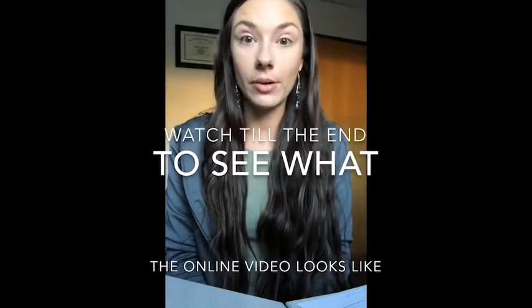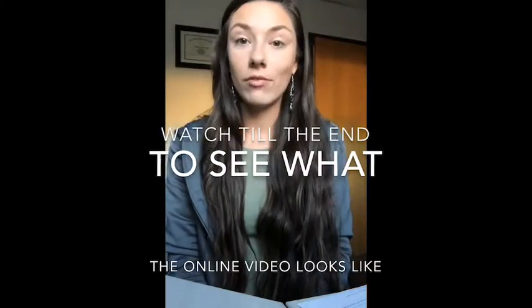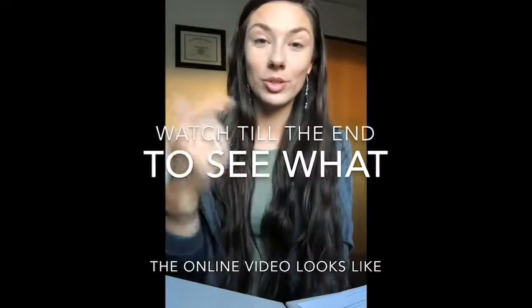You need to watch the renewal video before you renew with the state of Utah. It's a nine-minute video. From there, you just click 'Yes, I've watched the video.' From that page, you can either print off the renewal form or do it online.